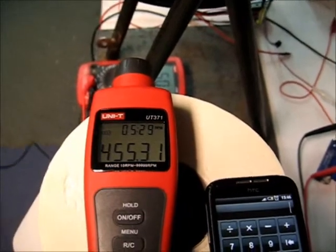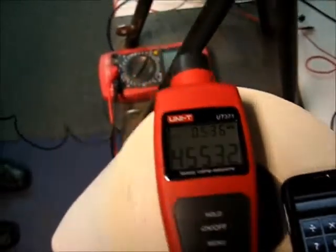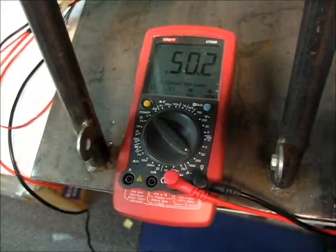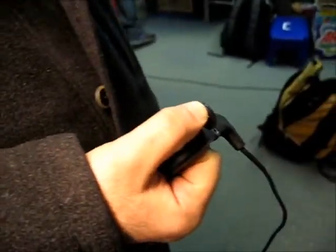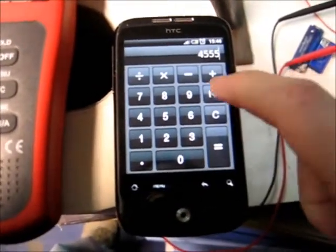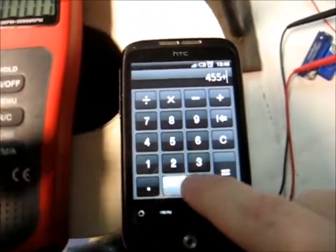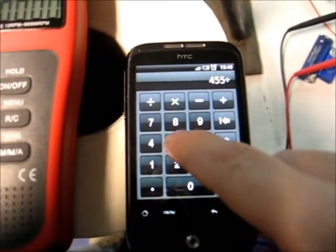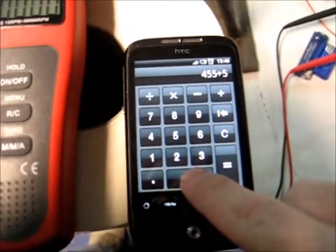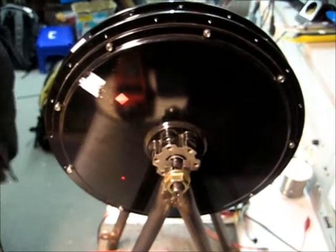Okay, so here is the KV. It is 455 RPM at 50 volts. As you can see right down here, 50.2 volts off the controller, 100% — Vladimir holding the throttle wide open. We are going to take 455 RPM divided by 50 volts. That gives us 9.1 KV no load. That is the new, larger diameter Greyborg motor.